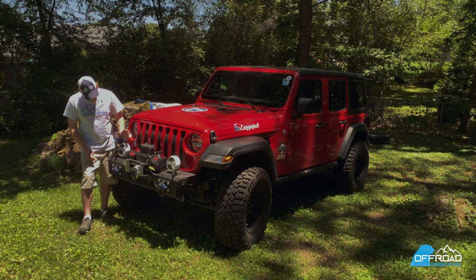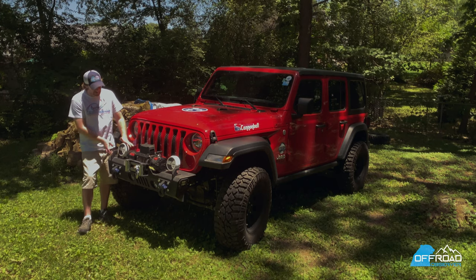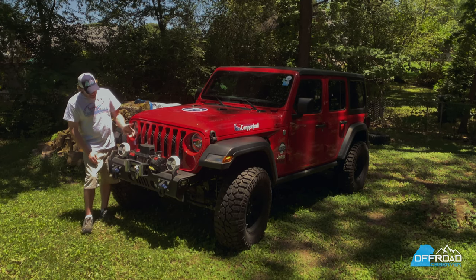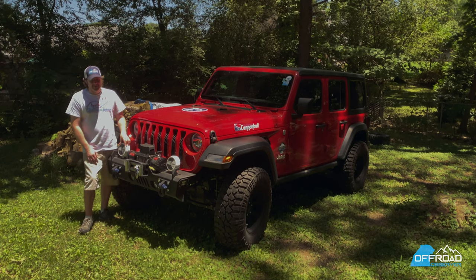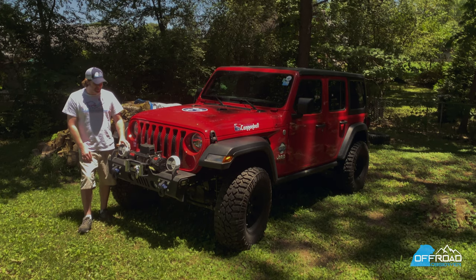We also added some lights. It came with some square lights, but I added these Pro Comp lights. I do a red, white, and blue thing, so I like the white. Mainly I got them for driving lights, because these lights, as I'll get to in a second, just don't cut it. So adding the driving lights should help me out as I go forward.